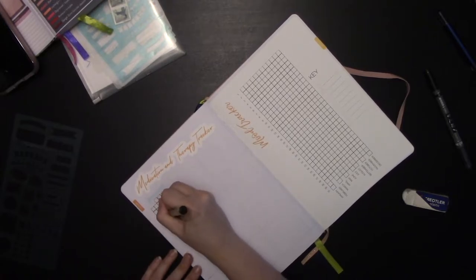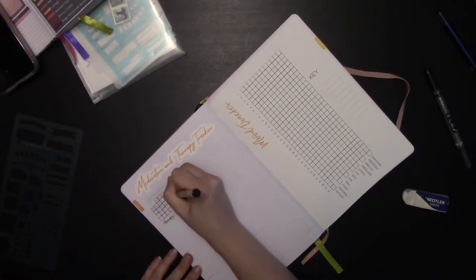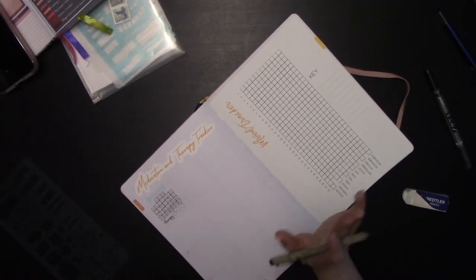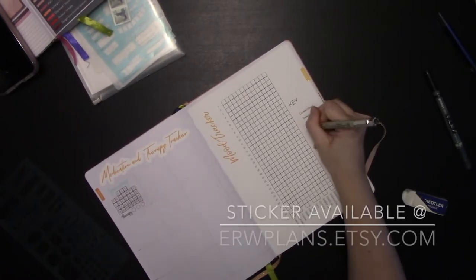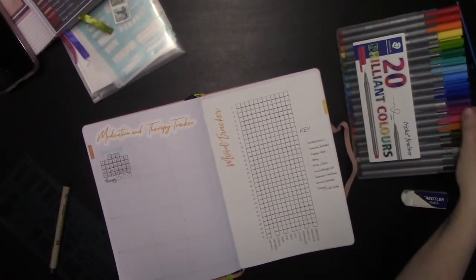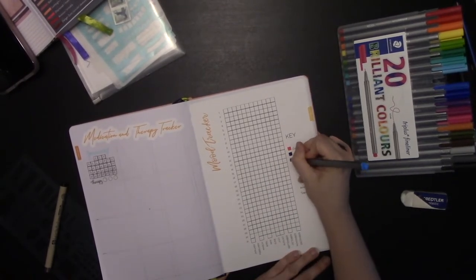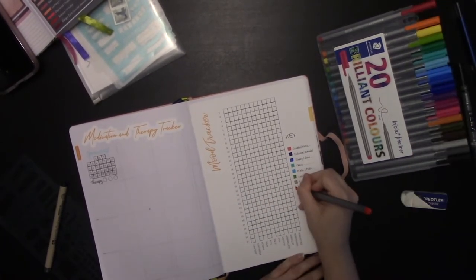I'll trace circles and do a different shape for each month — February hearts, April raindrops, that sort of thing. Right next to my medication and therapy tracker is my mood tracker, which is basically a 'year in pixels' style tracker with a mood tracker label. I'm going to fill in the key for this and then color those in.